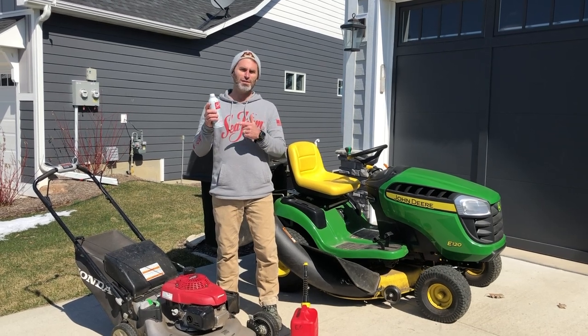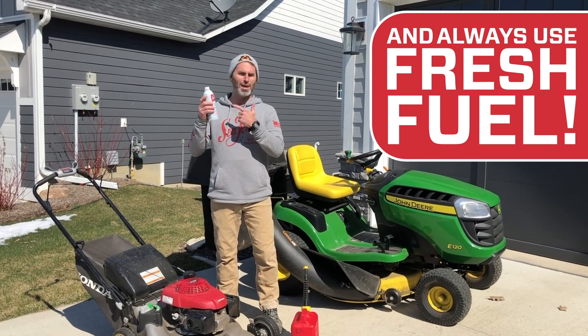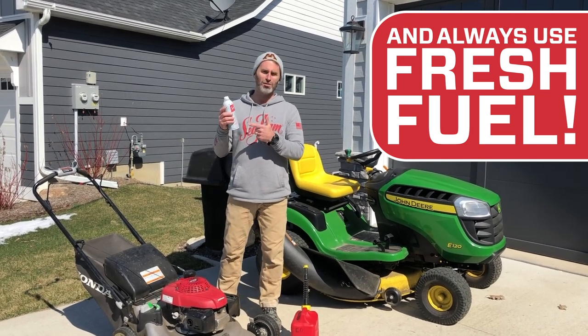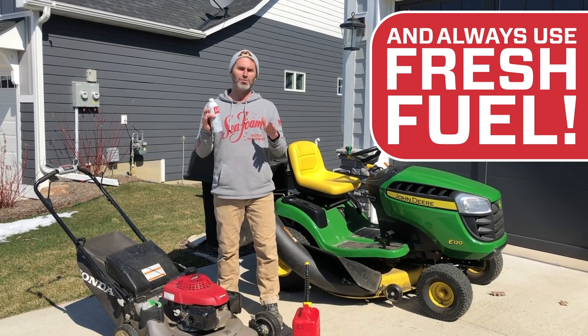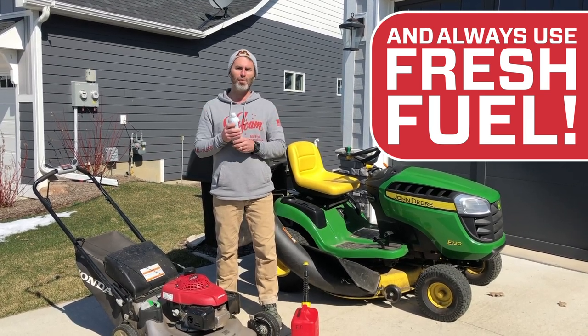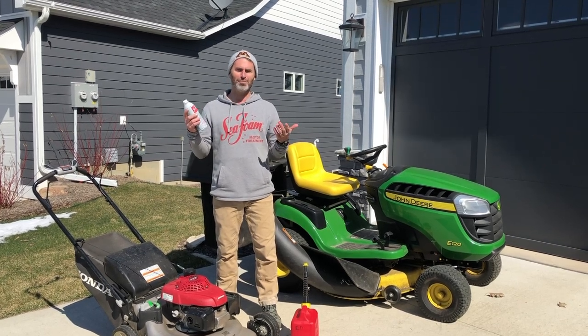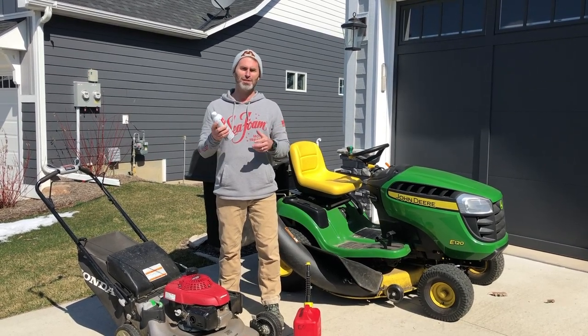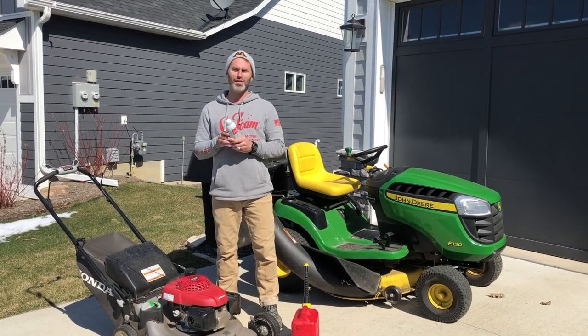If you run Seafoam in your fuel all the time, or maybe twice a year run a high concentration through your fuel, you should never have engine problems with a carbureted lawnmower — totally avoidable. If you want to test my advice, just do it and see what happens. That's all there is to it. Hope this was helpful — thanks for watching.